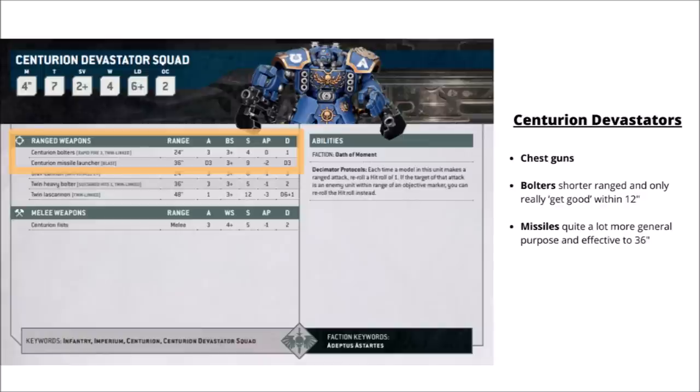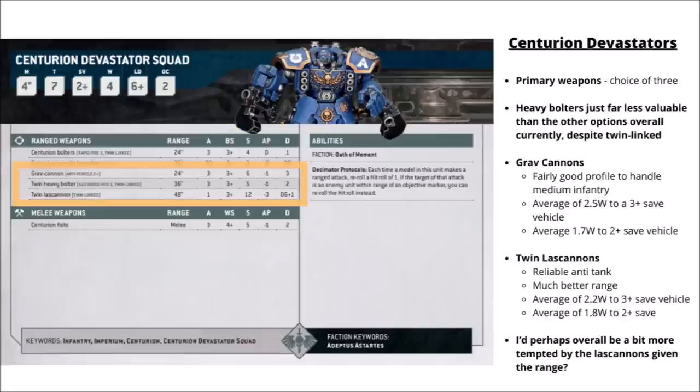I'd much rather go with the missiles for the Devastator version: D3 shots at Strength 9, AP 2 and Damage 3 with the Blast keyword is pretty good general purpose — enough strength to worry vehicles and quite good against medium infantry and Terminators. For their primary weapons you've got the choice of Twin Heavy Bolters, a single Grav Cannon or Twin Lascannons. The choice is really between the Lascannons or the Grav Cannons. The Grav Cannons are Strength 6, AP 1 and flat damage 3 with anti-vehicle 2+, pretty much effective against most things besides 2+ armor saves in cover or against monsters.